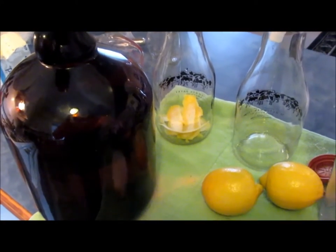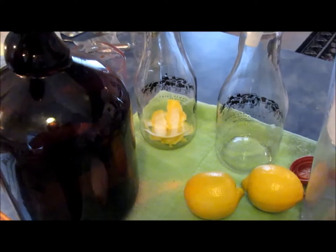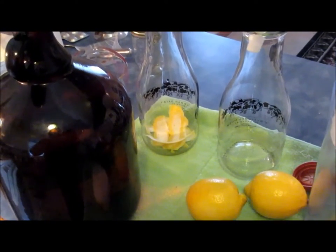Hello and welcome again to Prohibition University in a short little instructional video. What I'm doing right here is making my annual supply of Limoncello liquor.